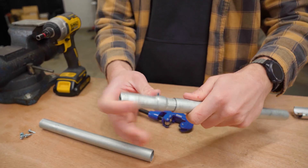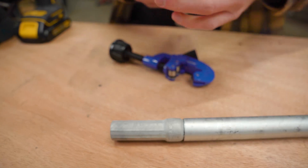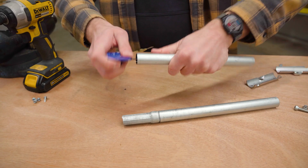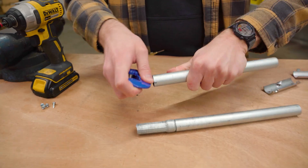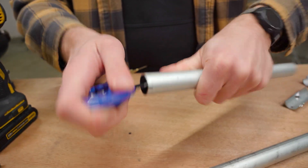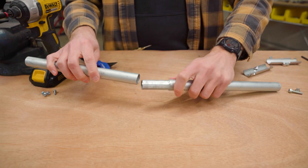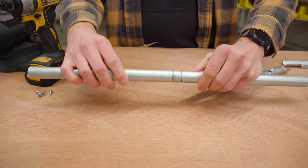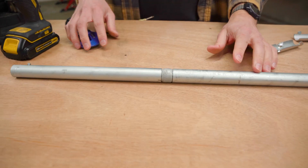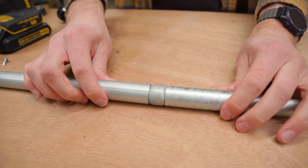You just go around and do that to get rid of the metal burr on the end, making it smooth so you can slide the coupling all the way in. Then do the same thing on the other piece — deburr it, applying a little bit of pressure. You can see some metal shavings come off, which is what you want, just to get rid of that lip on the inside and make it smooth so you can easily slide the two pieces together.